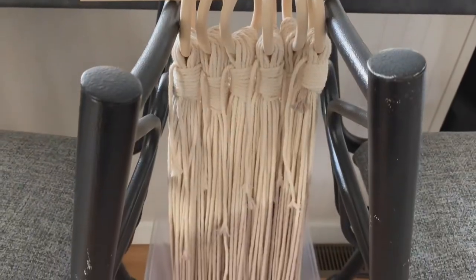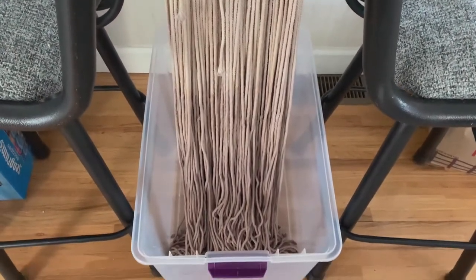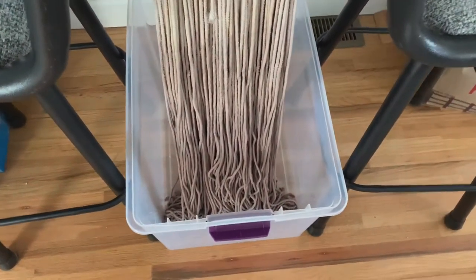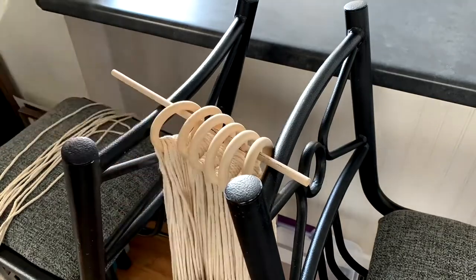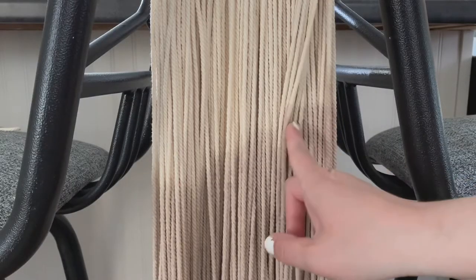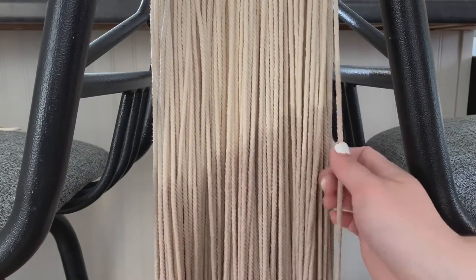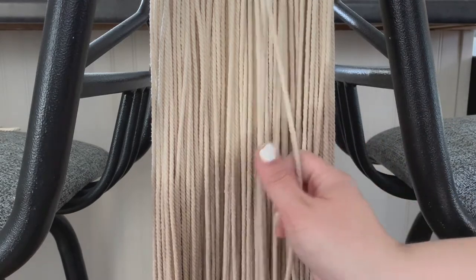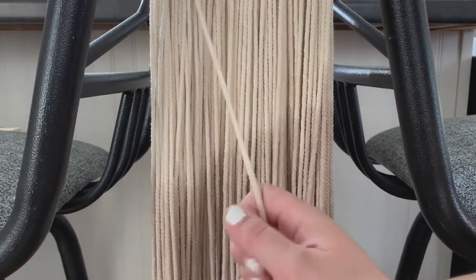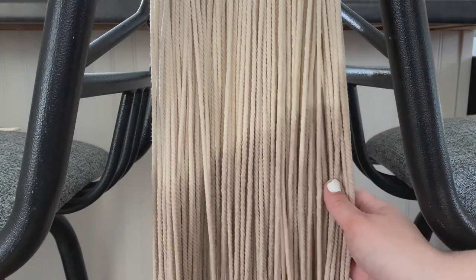Here's a look at my cords all dry. As you can see the ombre effect is very subtle, but that's the look I was going for. I then unknotted all of my gathering knots, and as you can see the dye line starts at different points on every strand — that was kind of intentional, because I plan on placing these cords staggered all the way across my boards so it creates more of a zigzag effect rather than a straight line.